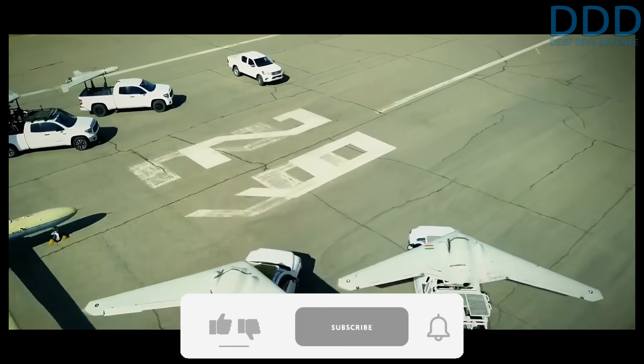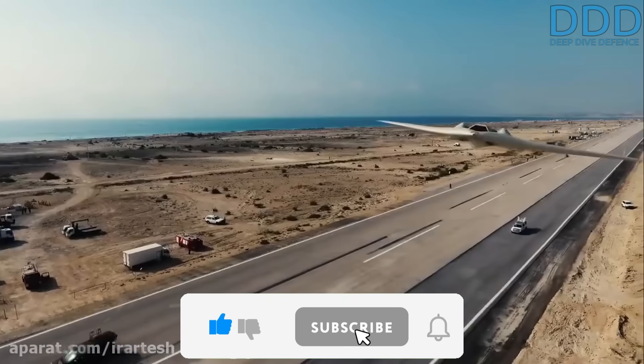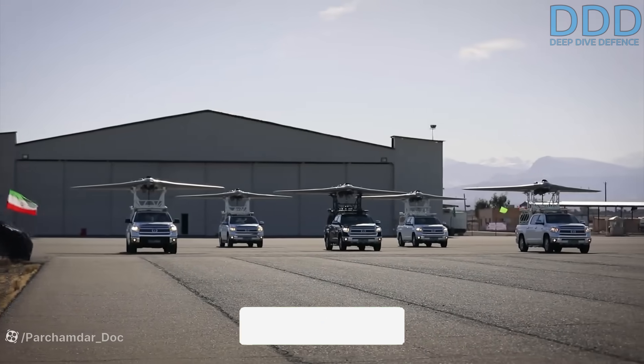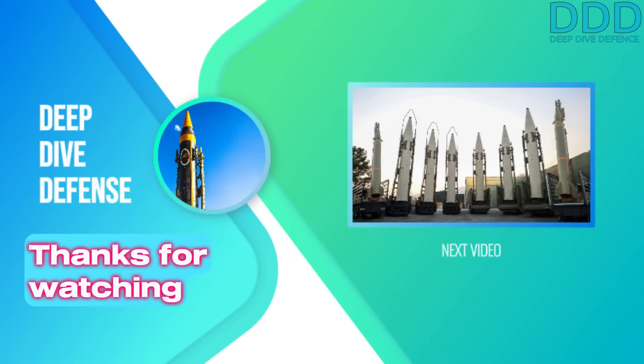That's all for today. If you liked it, give a thumbs up, comment, and subscribe — it really makes a difference in the YouTube algorithm and is a great support to the channel. Real enthusiasts can become members and gain access to exciting membership area material. Thanks for your support and motivation — see you next time.